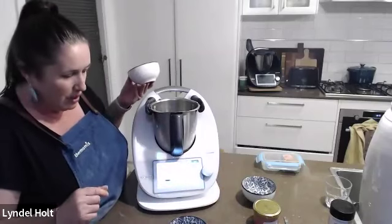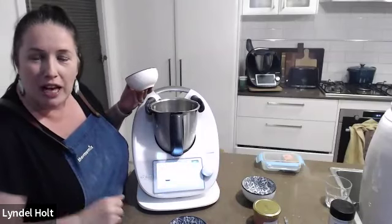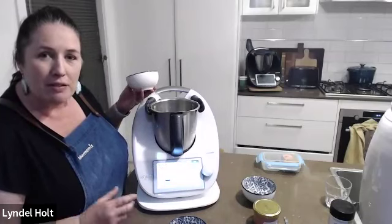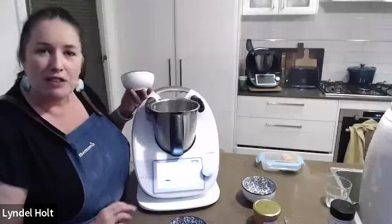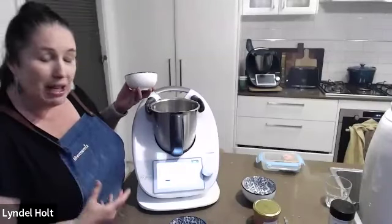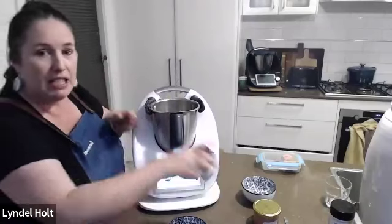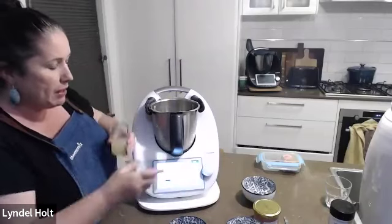Who's used their TM6 to make icing sugar or caster sugar? A few people have. Who has ever made berry curd? Lyndall has never made it before and hasn't even thought of making it — she's heard of passion fruit curd, lime curd, and lemon curd, but not berry curd. Now popping the butter in and then doing the lime juice.